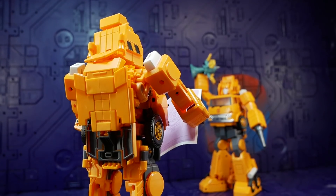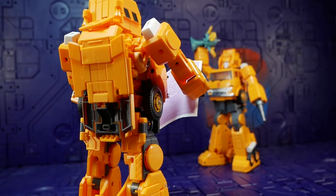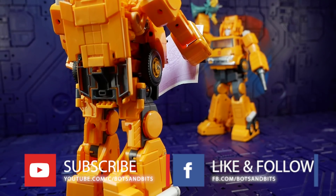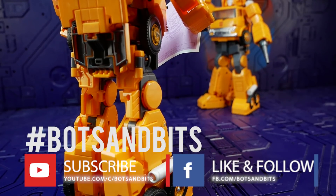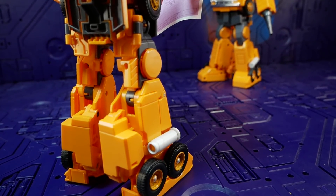If you enjoyed this video please like and subscribe to my channel. Check out my Facebook page for daily news and updates on KO and third-party stuff. I also have an Instagram account — hashtag WhatsonBit, all one word. Thanks very much for your time and thanks for watching.